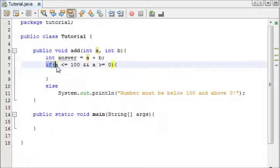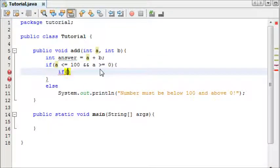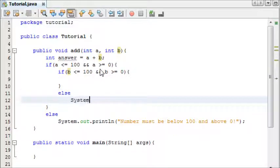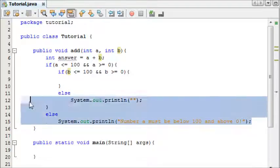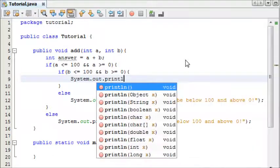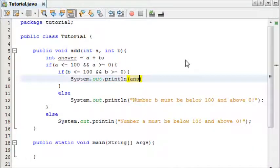Now we have our first check, we're going to check number 'b'. Inside our if statement we'll check: if b is less than or equal to 100 and greater than or equal to zero, then we execute the next part. Otherwise we print: 'number b must be below 100 and above zero'. If both numbers check out, we print out the answer using System.out.println and output 'answer'.